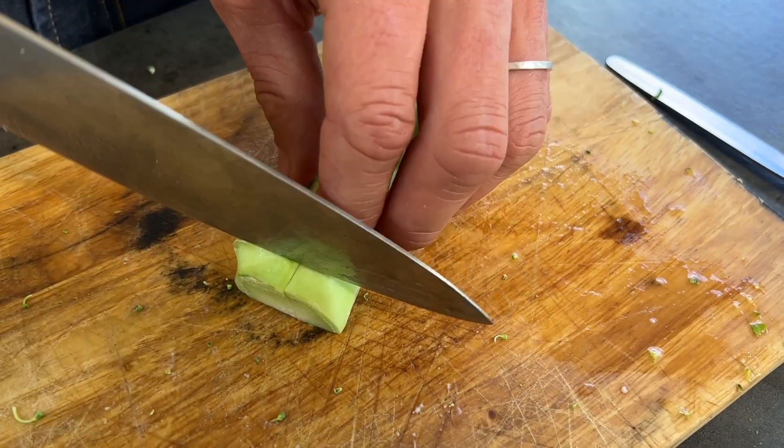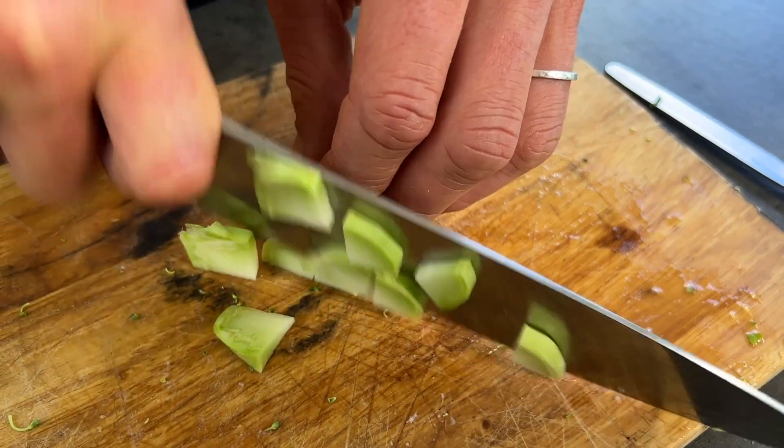Broccoli originally was known as Italian asparagus, and a lot of people waste the stalk. We're going to use the stalk here — chop it nice and fine and put it through this dish, and it's super, super tasty.